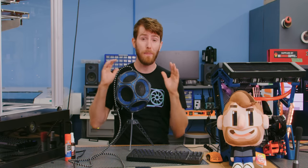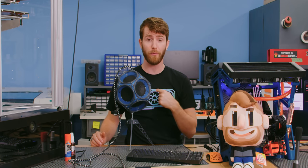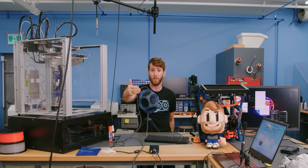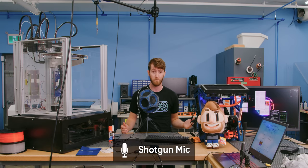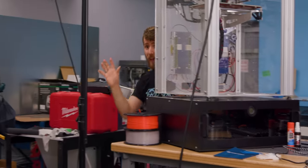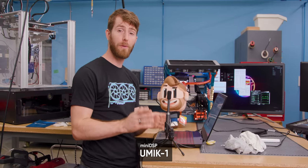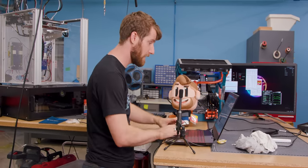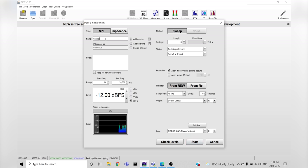Before we can mount anything, we need to get a baseline reading of the current state of the room. There are two main ways we record audio for our videos — either with a lavalier microphone under my shirt or with a shotgun microphone mounted out of frame — and you guys can hear the difference in how those sound. Then, in order to science it up a little bit, we're going to switch over to the UMIC-1, an omnidirectional condenser microphone from Mini DSP that is specifically designed for taking room measurements. The software we're going to use is called REW. We just click measure, rename it to 'control, no panels,' and start.